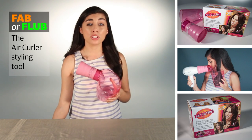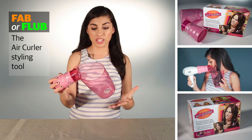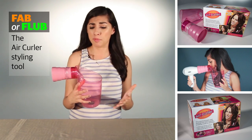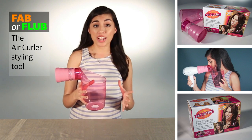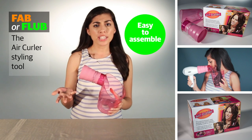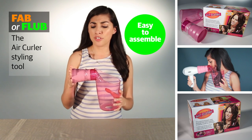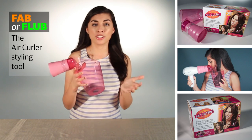First impressions: when I pulled this out of the box, the first thing I thought upon looking at it was, oh my god, this thing is huge. It's going to attach to the end of my blow dryer. It is a three-part product — it comes in three pieces that you have to assemble together. They were pretty easy to put together. You've got kind of an outer funnel spout, an inner little tube spout, and then the main funnel.